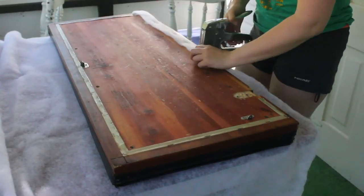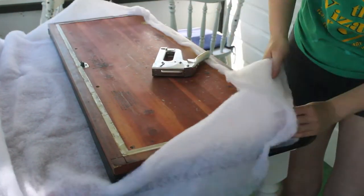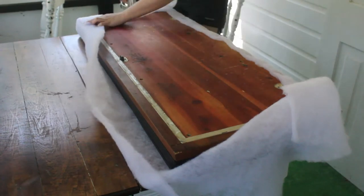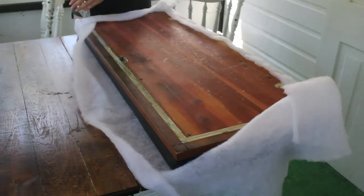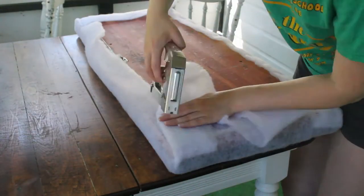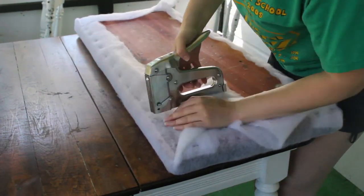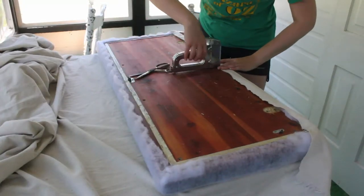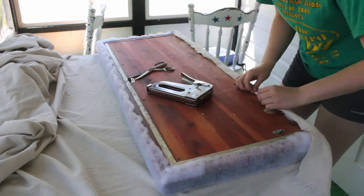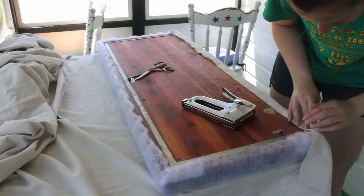Once the wood portion of the chest was done, I worked on the top. I decided to reupholster it with drop cloth fabric. I started by wrapping the whole thing in batting like a present and securing it with staples. After it was wrapped, I trimmed the batting as close to the staples as I could, so that ultimately this portion would look nice and neat. Then I wrapped the chest top in fabric. As I secured it with staples, I carefully wrapped the edge of the fabric underneath the batting. This gave it a nice, neat, and professional look, since this portion would be seen whenever someone opened the chest.